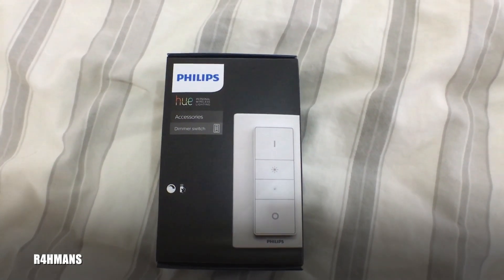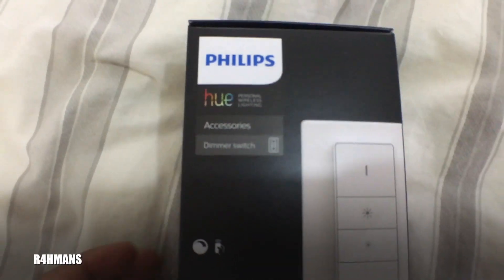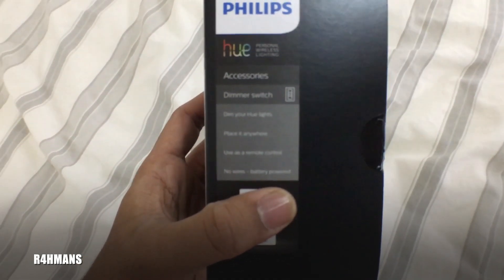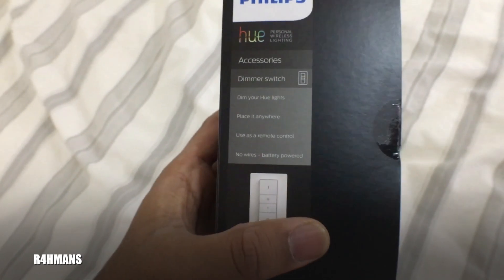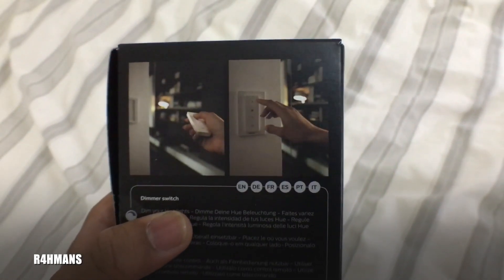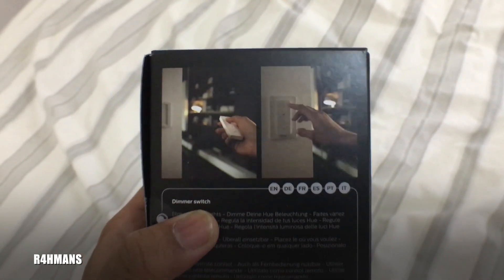Today I'll be unboxing the Philips Hue dimmer switch. This is one of the accessories for Philips Hue — what it does is dim your Hue lights. You could place it anywhere and use it as a remote control. It doesn't require any wires but it is battery-powered, so you can use it as a remote or just as a wall-mounted button.